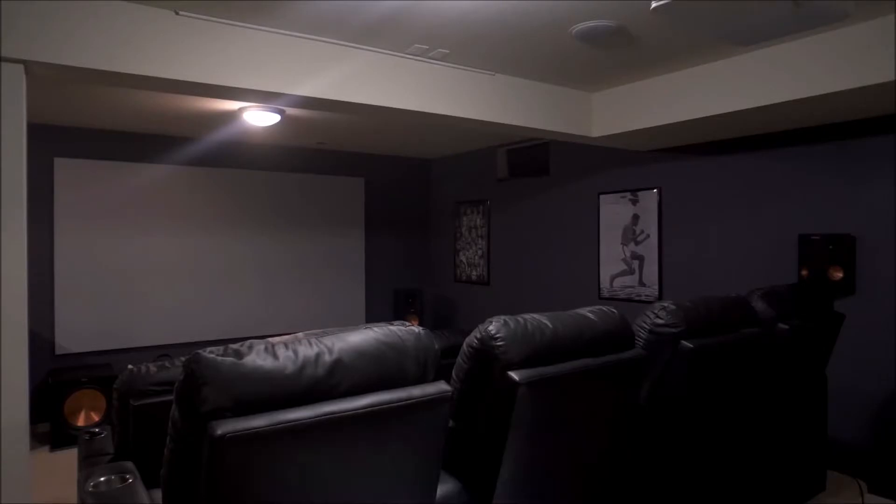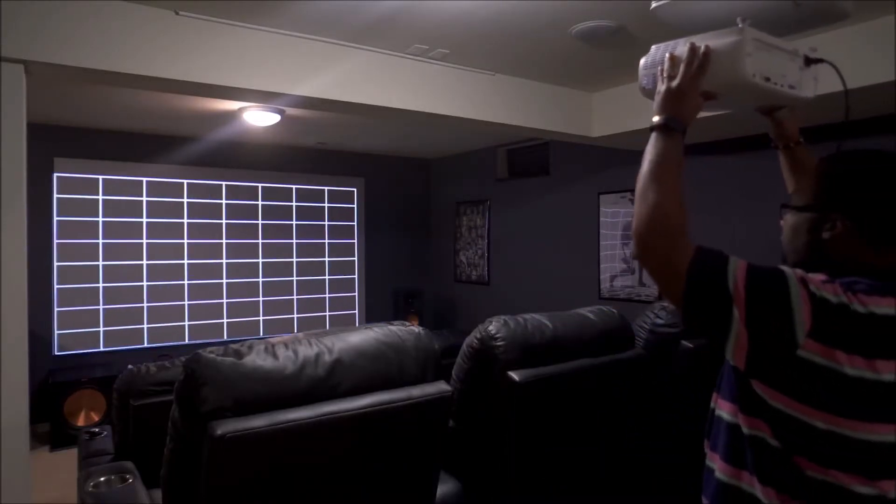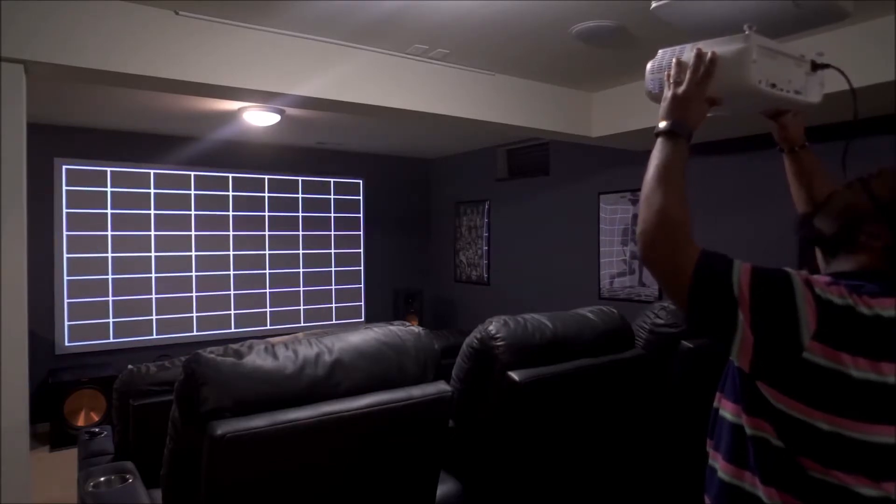One thing I always mention to anyone setting up a projector for the first time is that before you buy a screen, it's best to plug in your projector and temporarily project onto a wall first, because you're almost certainly going to end up wanting a different size than you thought. And if you haven't picked out a projector yet, you need to figure that out first, because different projectors work better with certain screens.